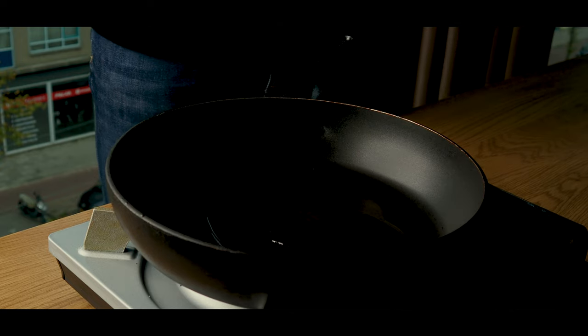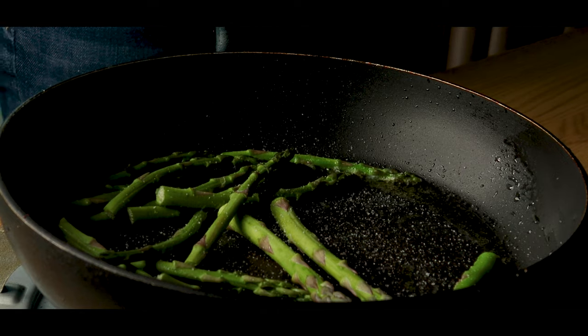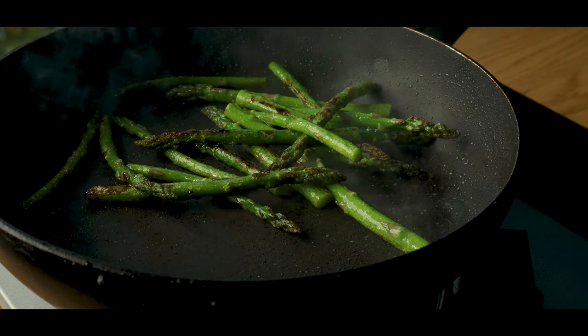And now we'll add olive oil to a pan, to which we'll add asparagus and a sprinkle of salt. Cook the asparagus until they're beautifully charred and done.